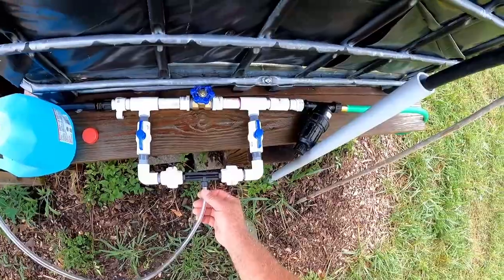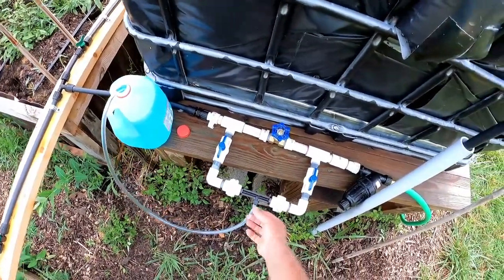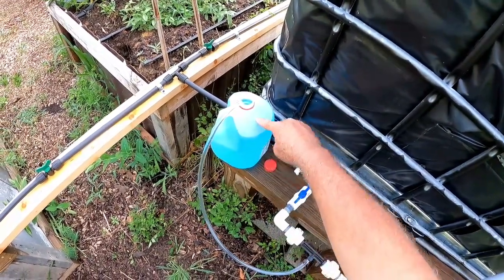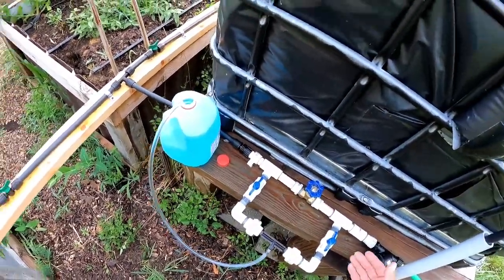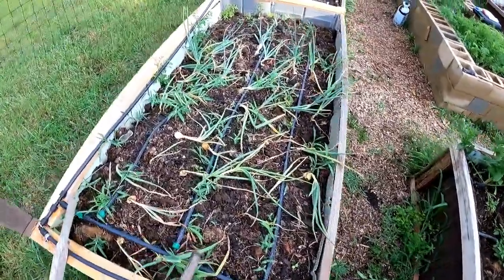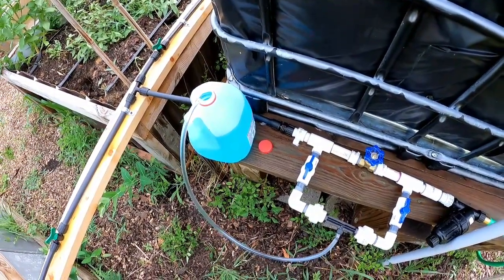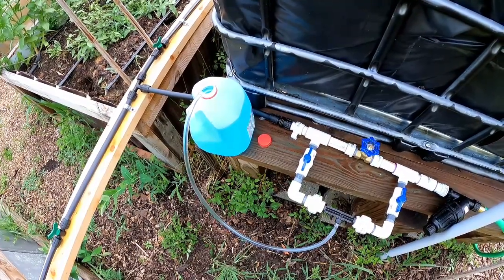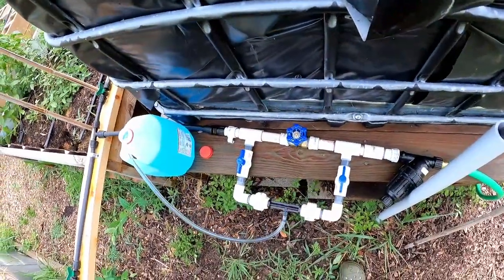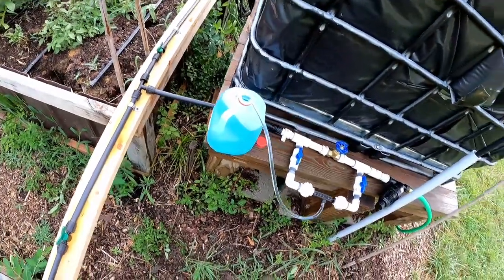Nothing. I primed it — I siphoned all the way so that it had a lock there. And it looks like it's working because it's drawing... I don't know if you can see, but it was up here before. It's drawing the water. It's going really slow, but I had to open up both of these. Very slowly it's emptying. I'm going to do some more work and I'll come back to this and see how well this does, but it looks like it's siphoning.